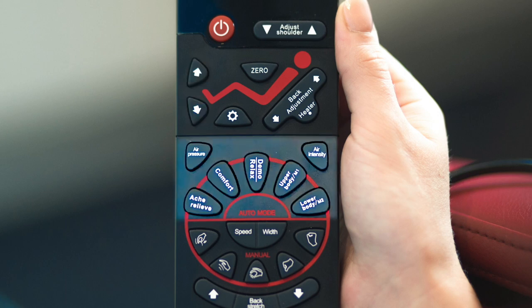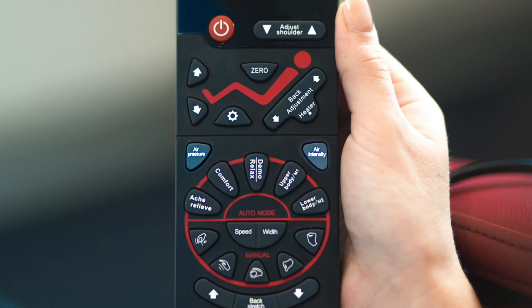The second section is this part here. It's got complete control over the air spa functions. In addition, you've got your automatic programs here and also your memory buttons.